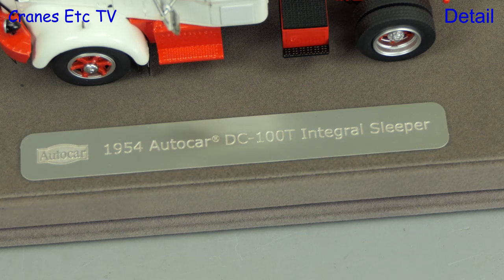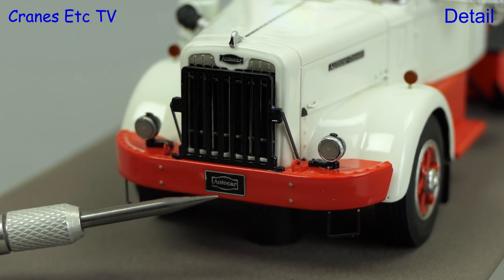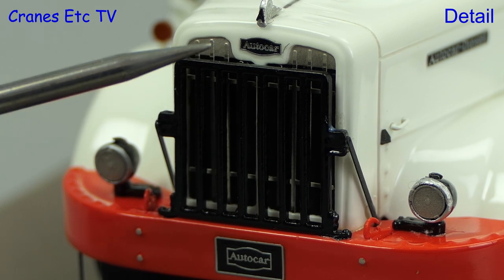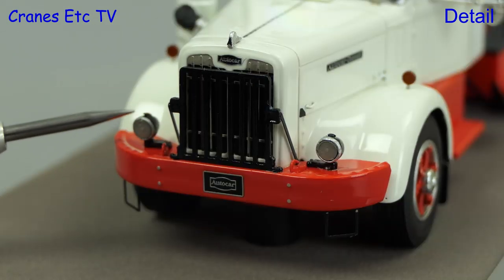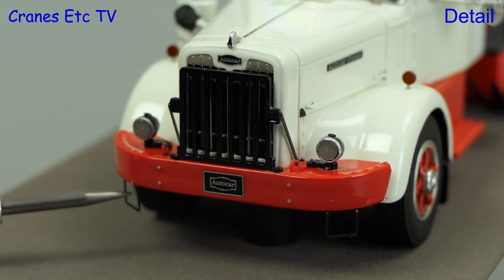The model itself is high-definition resin, not die cast, and that does allow the detail level to be very high. There are very nice nameplates and also a grille at the front, with a tiny emblem at the top. The lights look good and a particularly fine detail is the step irons up onto the bumper.